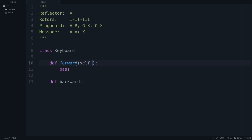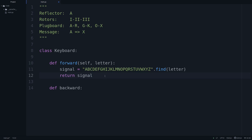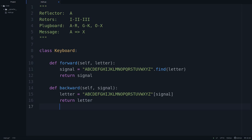The forward function is where we start out with a letter — the user presses a letter on the keyboard, and this letter is transformed into a signal. We'll have an alphabet string ABCDEFGHIJKLMNOPQRSTUVWXYZ, then we'll find our letter in that alphabet and return the position of where that letter is. The backward function takes a signal and converts it back to a letter, because that's what the lamp board does. We index our alphabet at position signal and return that letter to the user.